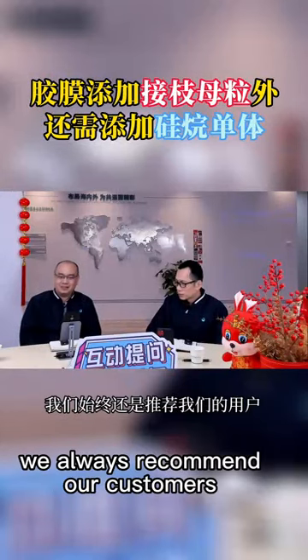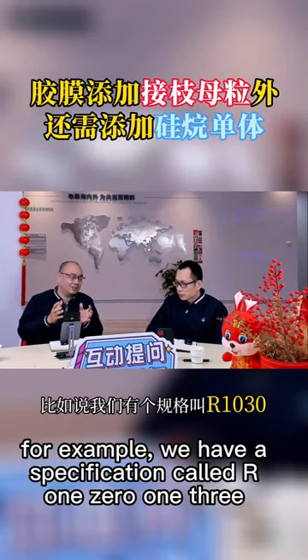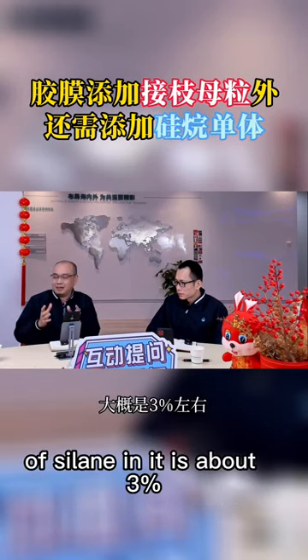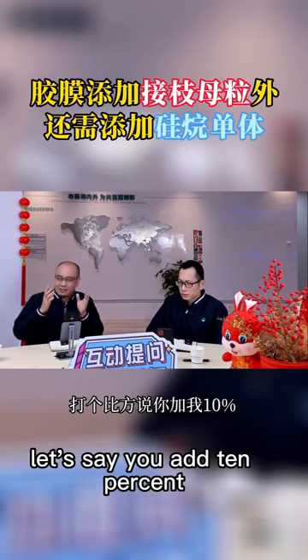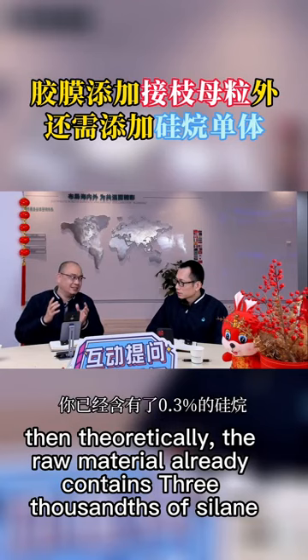In our recommendation, we always recommend our customers to add our graft at the same time. For example, we have a specification called R1013. The effective content of silane in it is about 0.3%. If you add 10%, then theoretically the raw material already contains 3 thousandths of silane.